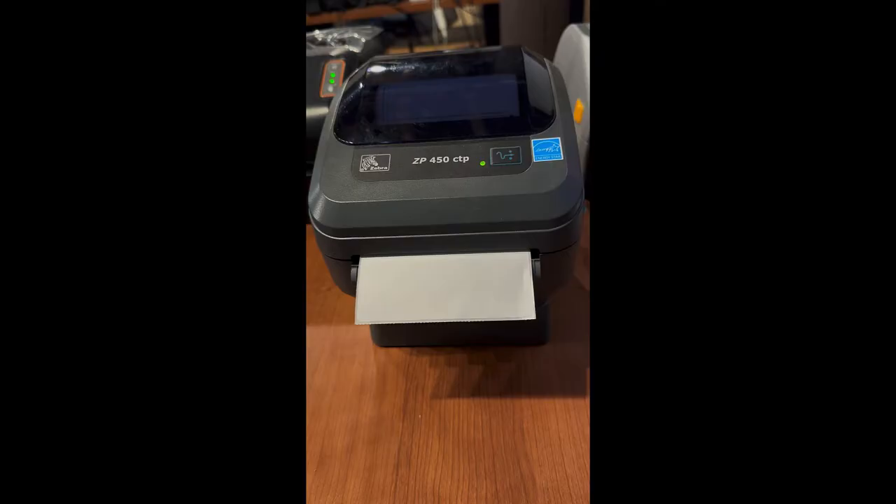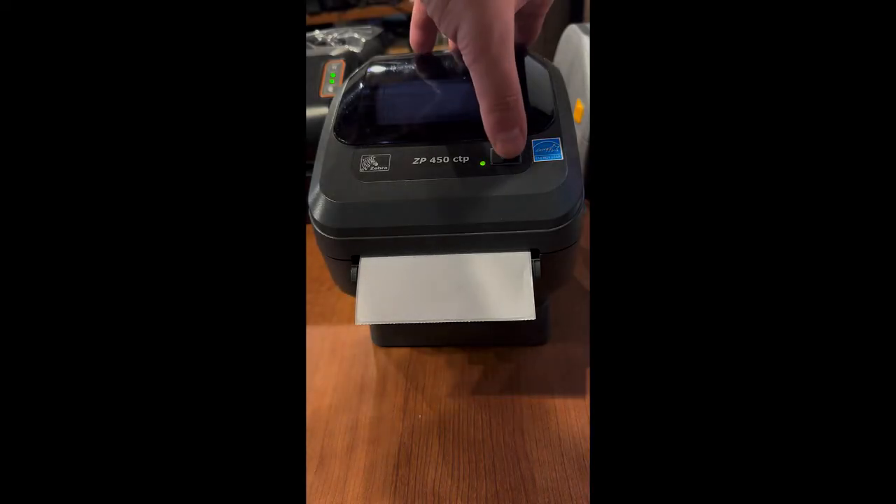Any time you change the label stock on your printer, it's best to do an alignment. You can do an alignment by holding down the button on the top for two blinks.